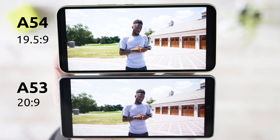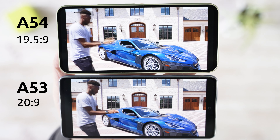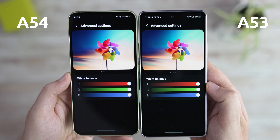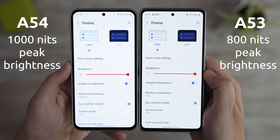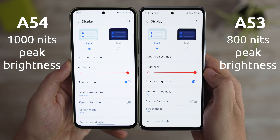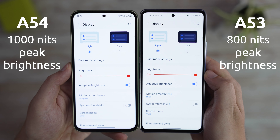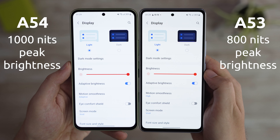Both devices sport fantastic Super AMOLED screens, which is luckily a norm with Samsung, and it's great that it extends to mid-range devices as well. The one improvement this year is maximum brightness, with last year's phone rated at peak 800 nits vs. this year's 1000 nits, which should make it better for bright sunlight. I have to say it performed great on my recent holidays in Bali and Greece. But even side by side, there's not a huge difference, as last year's screen was already great — both with brightness, colors, contrast, and overall performance.